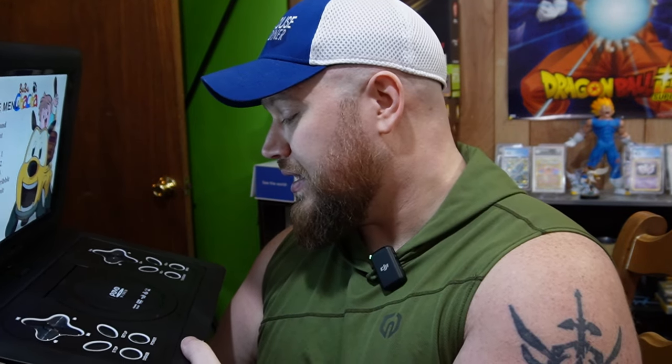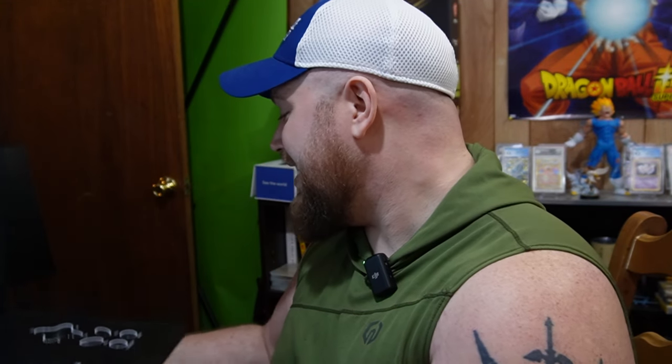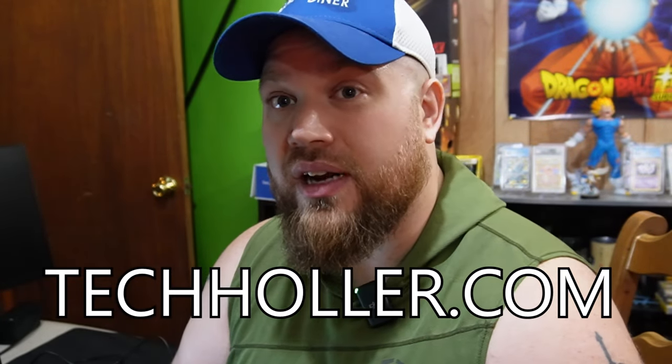It plays MPEG-4, has a TV tuner, has FMV, and it plays NES games, which is why we're here taking out this cool technology. I hope you guys are liking the channel. This is techholler.com, hosted by me, Big John Howard, or my old name, Smango.